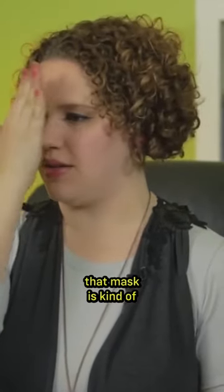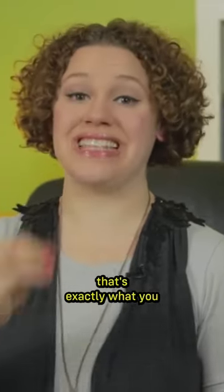But if I go a little whinier, then I'm going to feel like that mask is kind of pulsating on the front of my face here. That's exactly what you should feel for that type of sound.